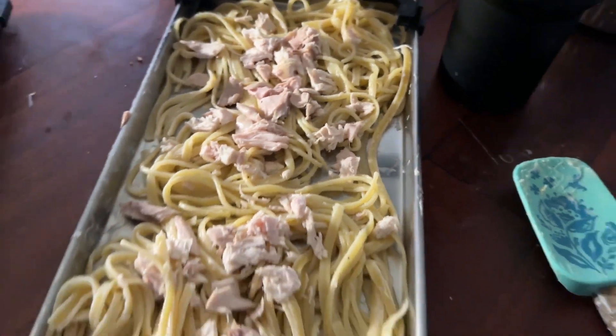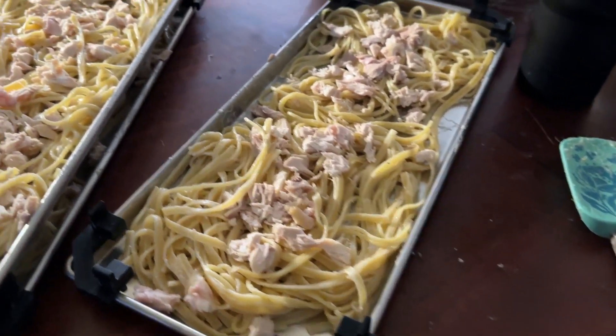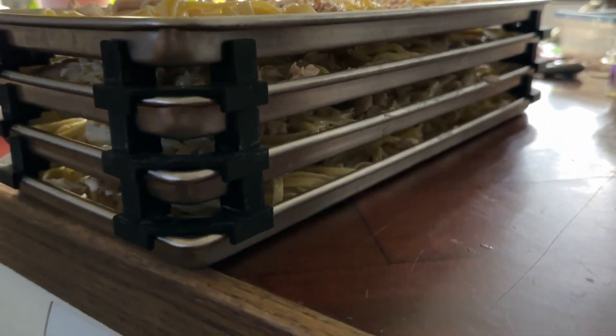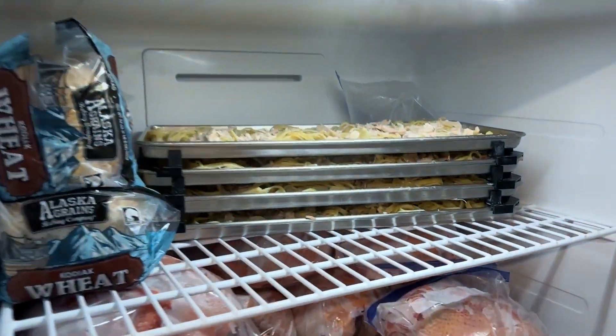I like to pre-freeze most things if I can, just because it cuts down the freezing time on the freeze dryer. Look at how beautiful this is.